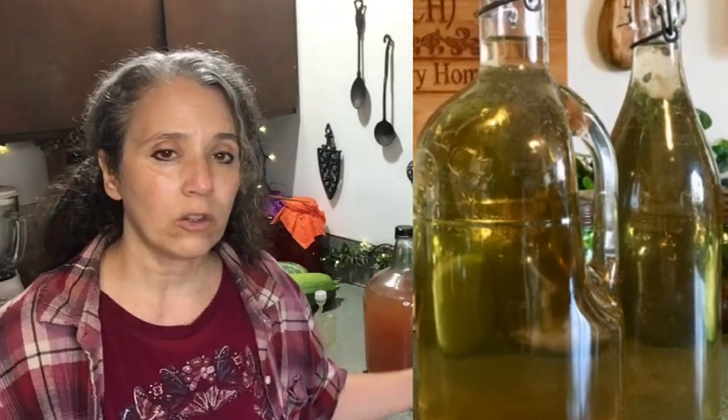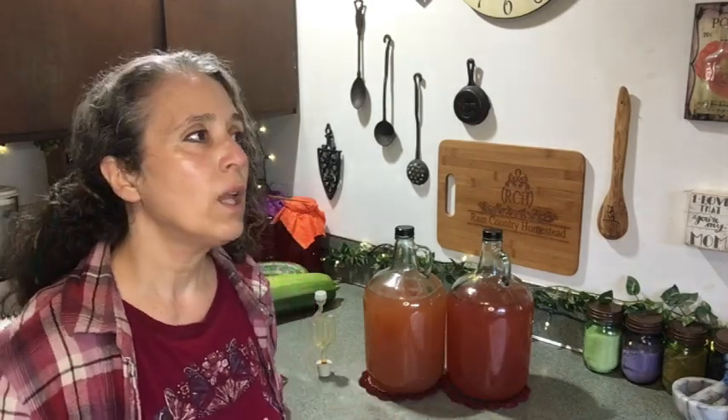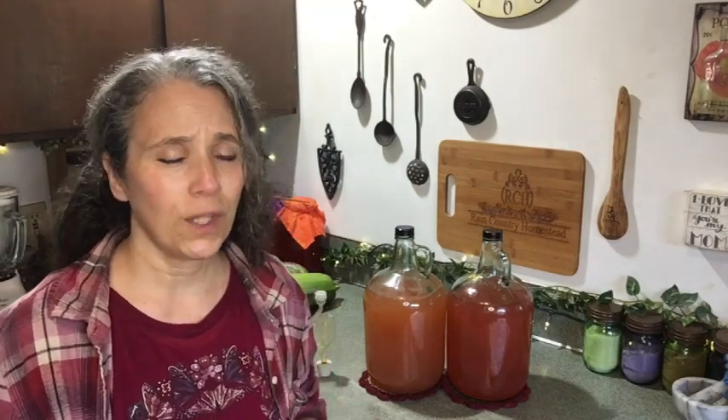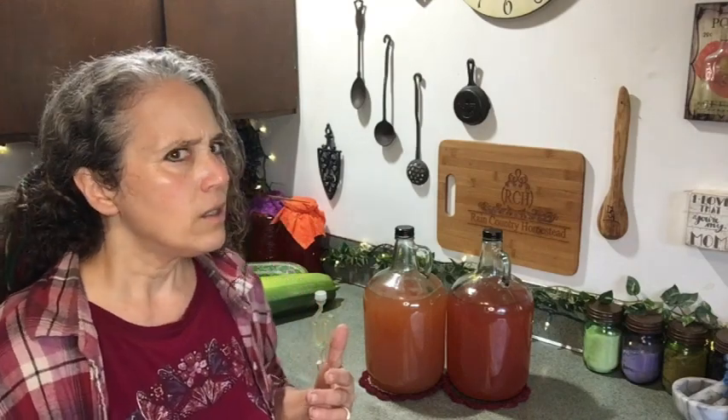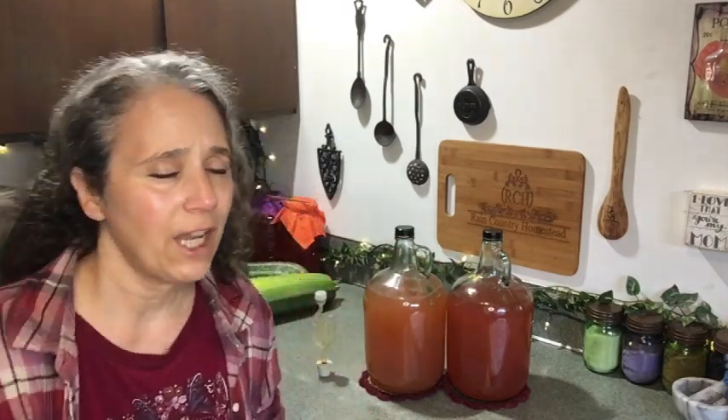When I went to do the second gallon, I still had more juice than expected — an extra whole quart — so instead of making another full gallon of wine, I decided to turn it into a soda using the fermentation starter. I was really surprised at the flavor of the juice. It had an almost salty flavor, to the point that I wondered if I'd added salt instead of sugar. I tasted the straight, unadded juice and it still had that slightly salty flavor.